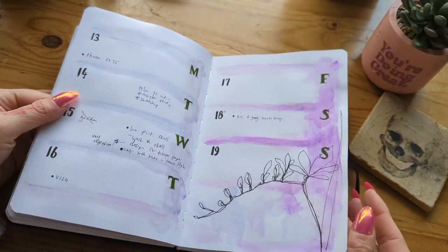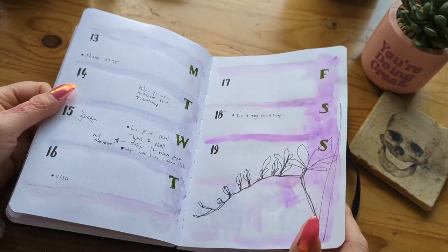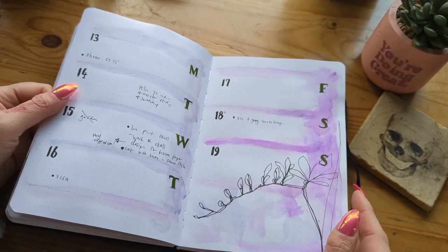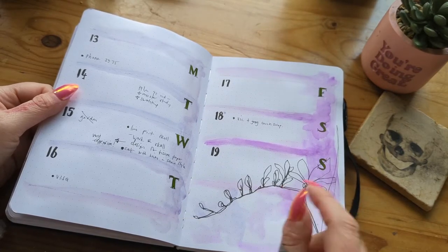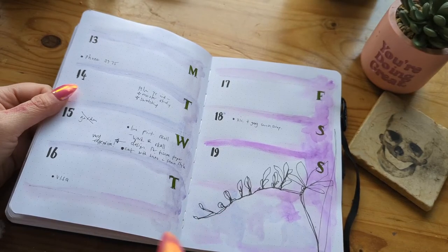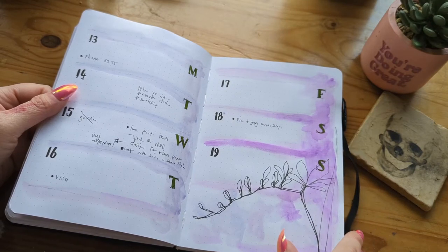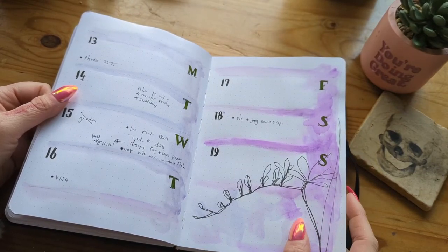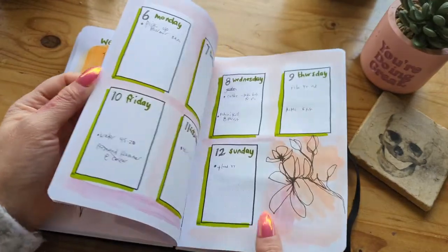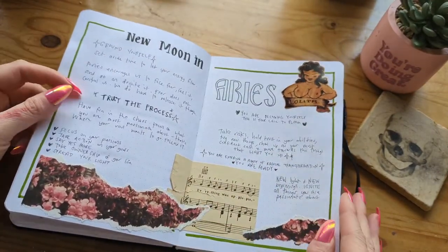My weeklies — this was a pretty basic kind of setup, but the blind contour drawing was really fun. That's when you look at an image and draw it without looking at your paper — you draw from looking at the reference. Maybe I'll do a video on it. It's really fun because it doesn't come out exact and they come out really loose — it just looks really cool. New Moon in Aries.